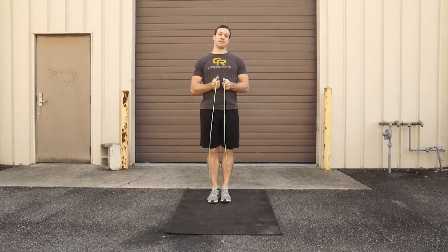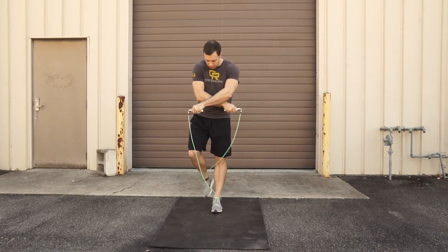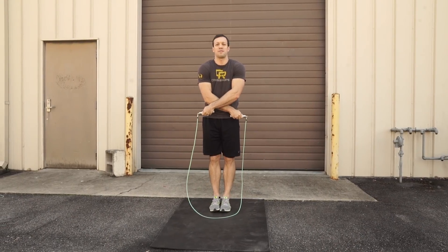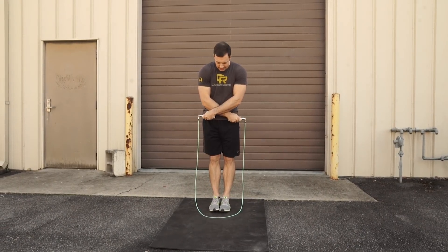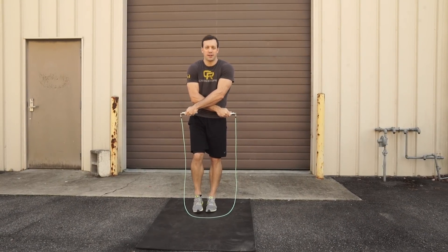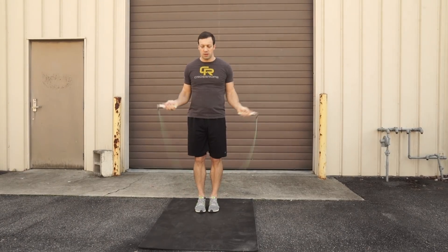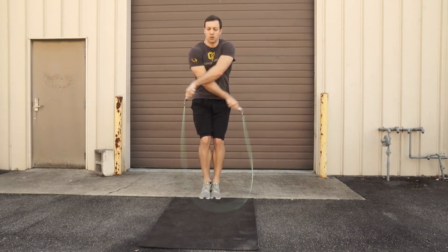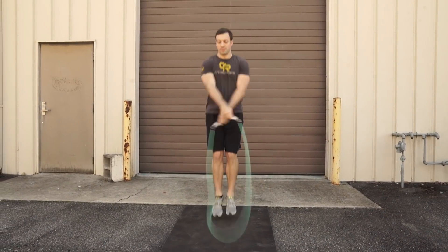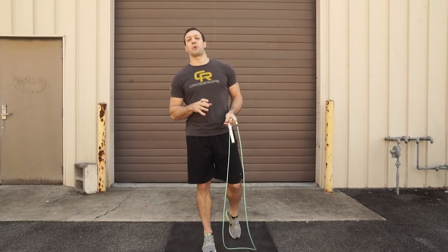For the arm cross, make sure you're getting full extension so that you're creating an arm loop on the bottom of the rope that is wide enough to pass through your feet. You want to ensure that your hands are kept low so the arm doesn't come up and catch your feet. So when you are jumping and crossing, keep your arms low. I've done an in-depth tutorial on this, so check that out.